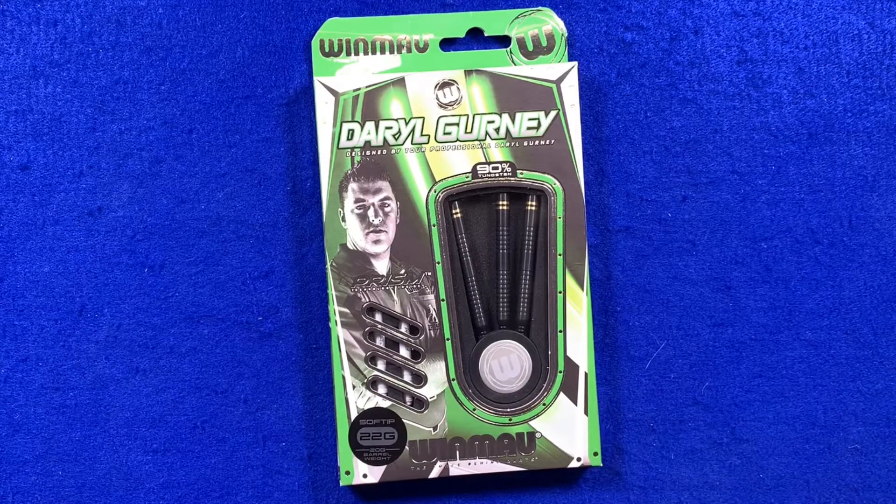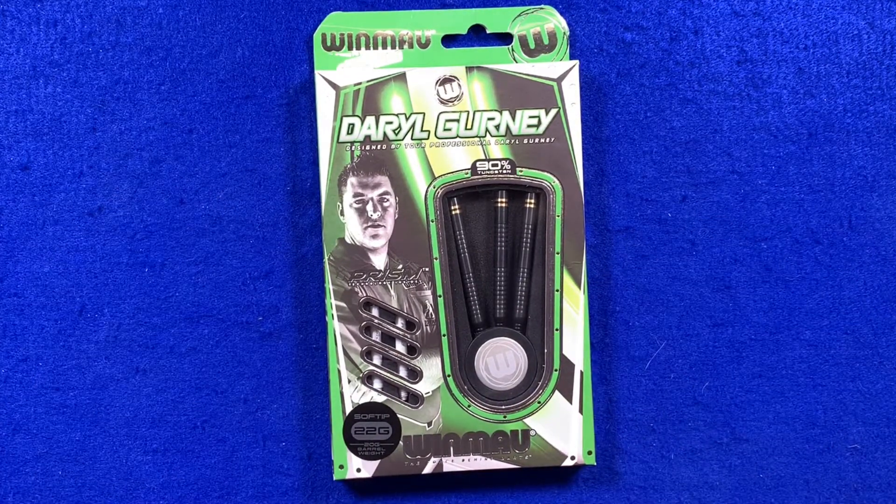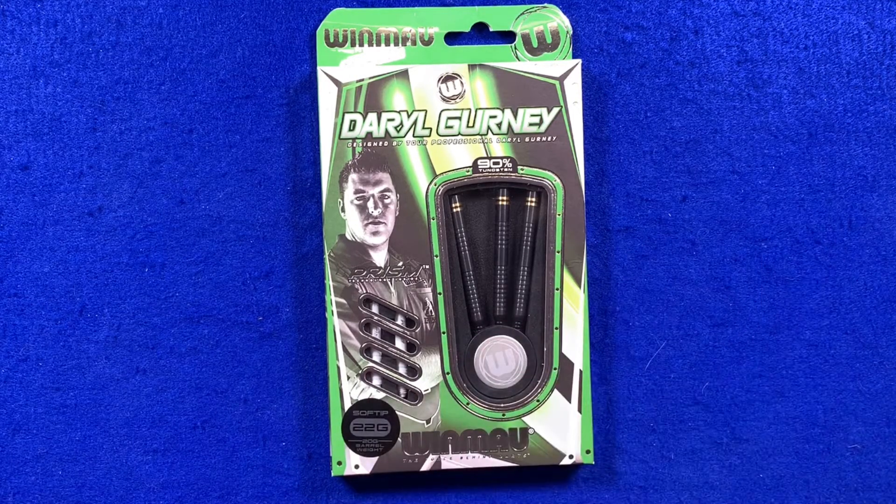Here we go, here's a closer look at the Winmau Daryl Gurney darts. These are the 22 gram soft tip Black Edition darts, but there's a little twist — it says barrel weight 20 gram underneath, and that's because in soft tip your whole dart with the flight, stem, and point is all taken into account. So when fully set up, these are a 22 gram setup.